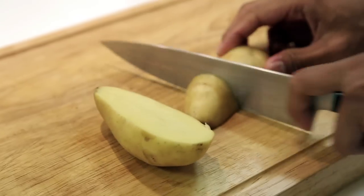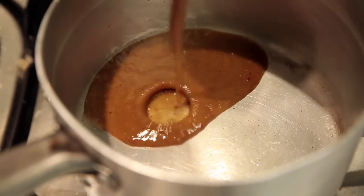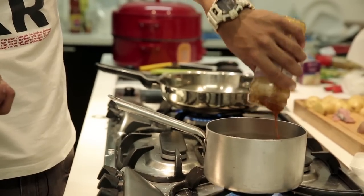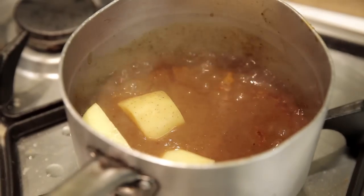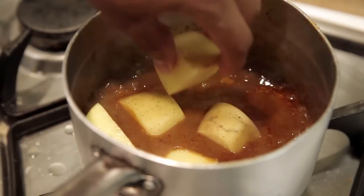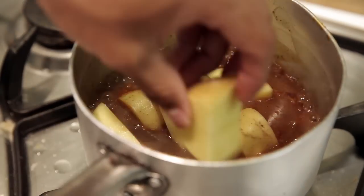Start off by dicing some potatoes up into bite-sized pieces. Then, in a pan, pour the entire jar of the Masaman curry in and heat it up till it boils. Then, add your potatoes. Once all your potatoes are in, turn your heat down and let it simmer for about 20 minutes.